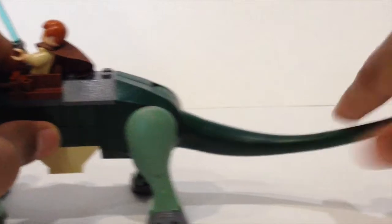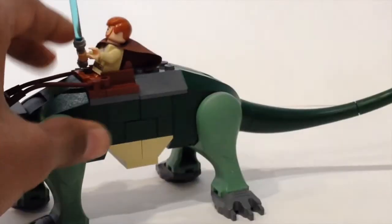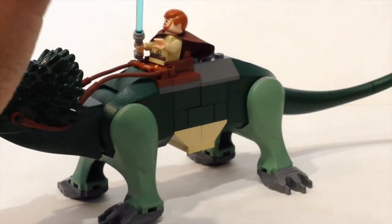The tail moves up and down and side to side. That is pretty much it for the boga.